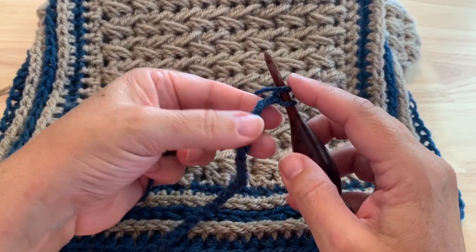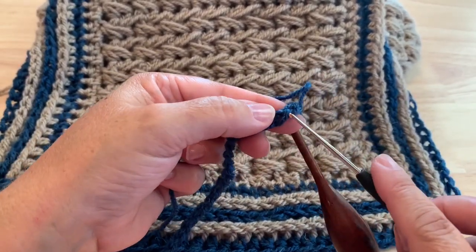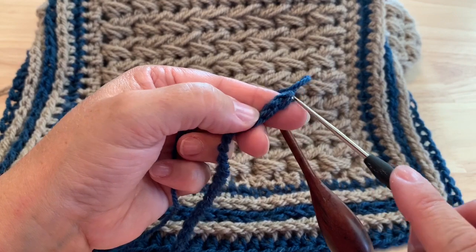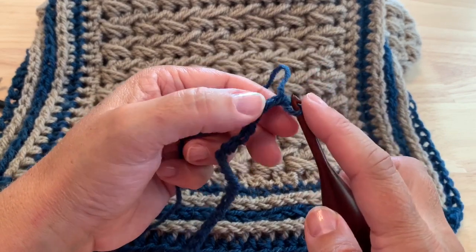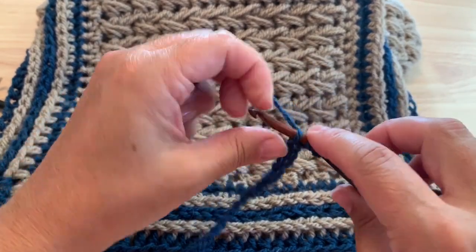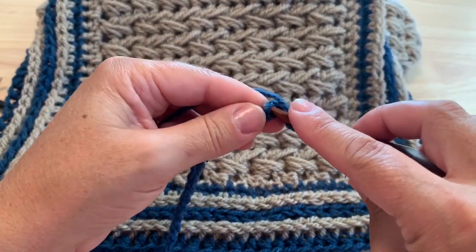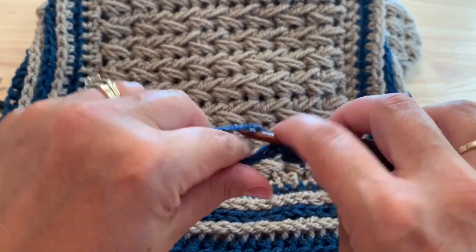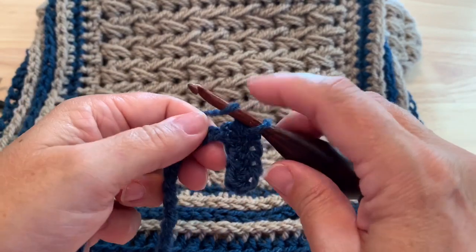We're going to half double crochet in the back bump of the chain. As I roll my chain over to the back, we can see this extra raised loop or bump on the back of the chain, and it's into those that we're going to work our half double crochet. The first one's a bit hard to see - one, two, and into that third back bump is where we will start placing half double crochet. Just half double crochet in each back bump of the chains down the row, and I'll meet you there.